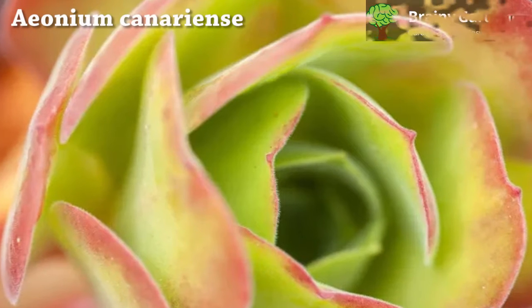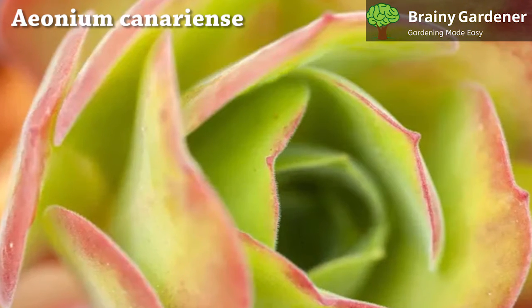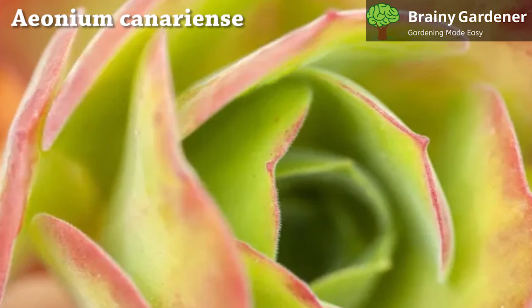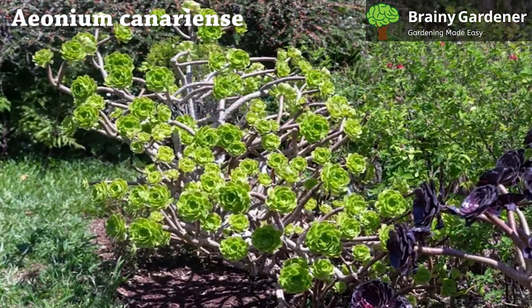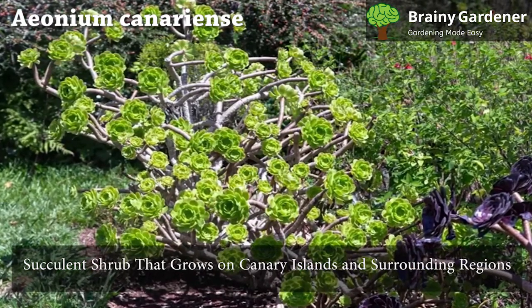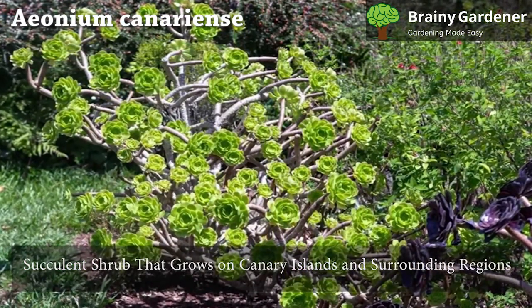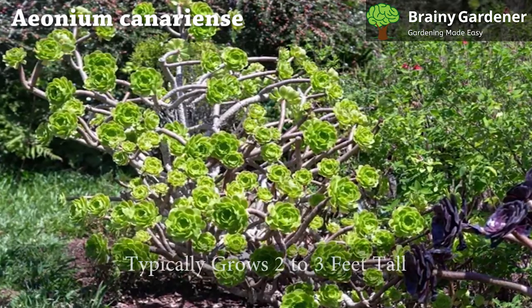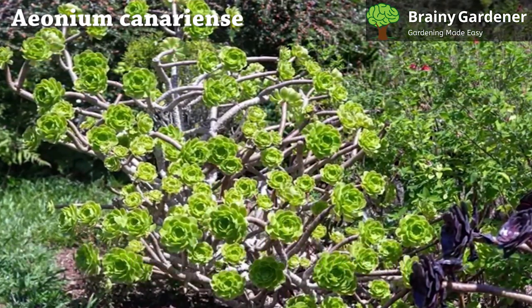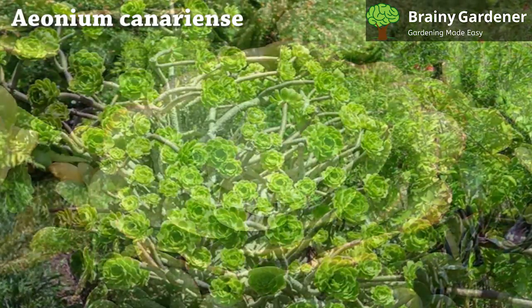The Canary Islands Aeonium, also known as Giant Velvet Rose, Tree Aeonium, and Canary Island Aeonium, is a succulent shrub that grows on the Canary Islands and surrounding regions of the western Mediterranean Sea.